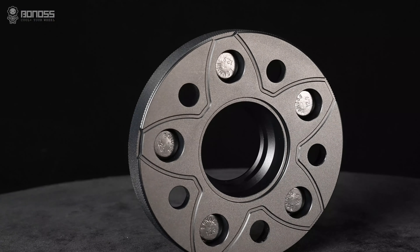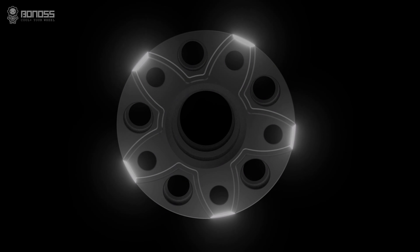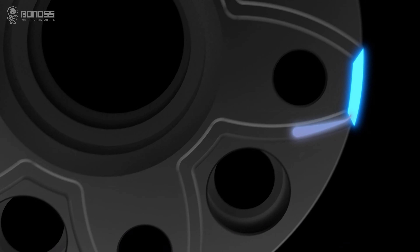A key advantage of Bonus Tesla Model Y wheel spacers is the FT cooling feature. These wheel spacers are designed with petal-shaped grooves. The grooves allow external cold air to flow continuously inside the spacer when it rotates, and the air takes away the heat, dissipating heat from the braking system.